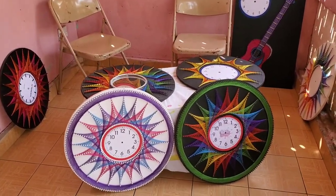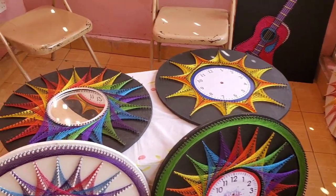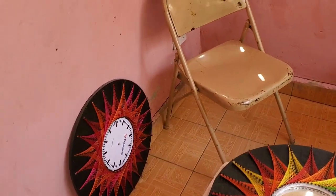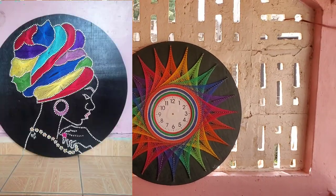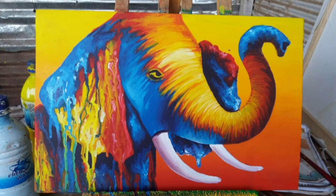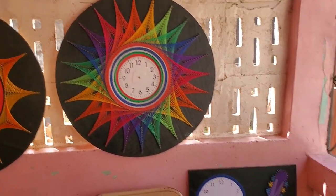When I first was introduced to this brother, he had way more art. But as you will see in the pictures, they are sold, sold, sold, sold. And this is what he has left now. He is in the process of creating new art. Look at this one.